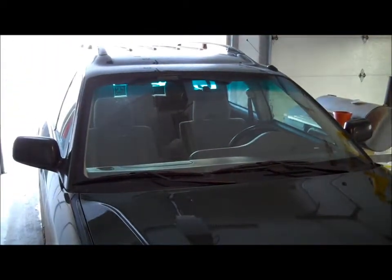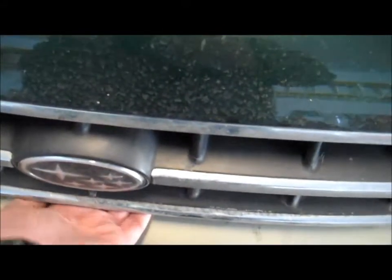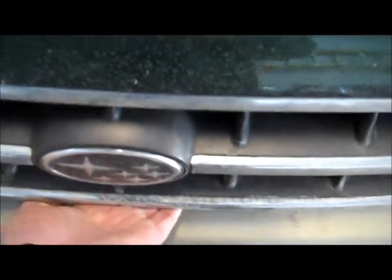First things first, let's get to the hood. On most cars, if you open the driver's door and look down by the feet, there's usually a latch to release the hood — that's on most cars, some are different, check your owner's manual. Pull that and the hood should pop for you. On the Subaru, once you pull that lever, there's a little latch at the bottom you have to push over to be able to lift it up and get to the engine compartment.